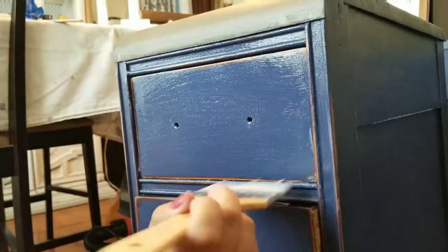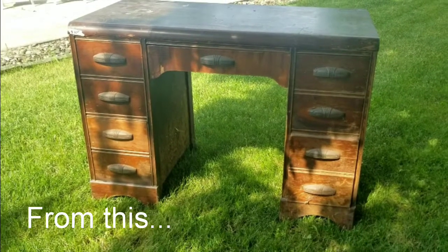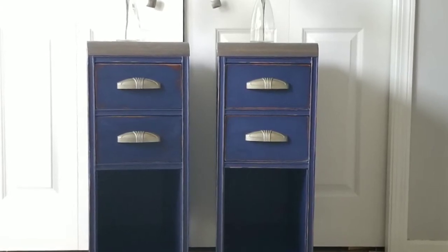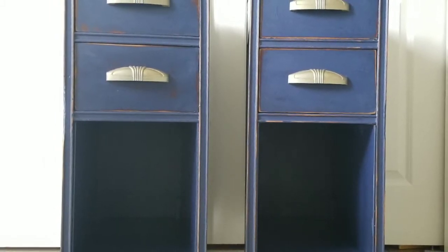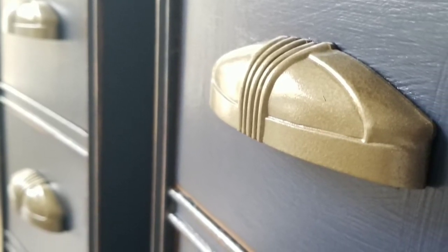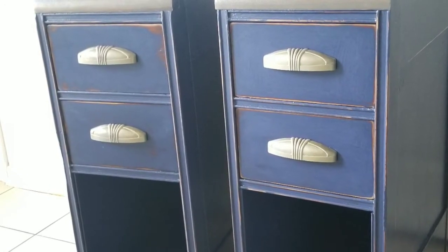I let everything dry 24 hours and then I added the hardware, which I sprayed with a gold tone spray paint, and then I was done. Tell me this was not a major transformation — these tables are beautiful, this blue tone is absolutely beautiful, and the gold tone on the handles just pops. I love it! I hope you enjoyed this video. If you have not subscribed to my channel I invite you to do so, give me a thumbs up, and I hope to see you soon. Have a beautiful day!